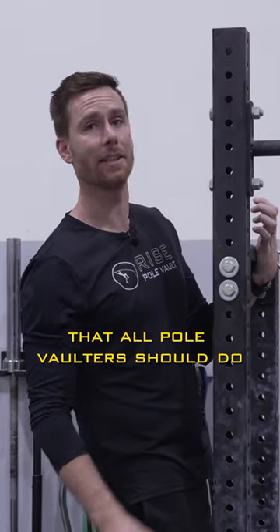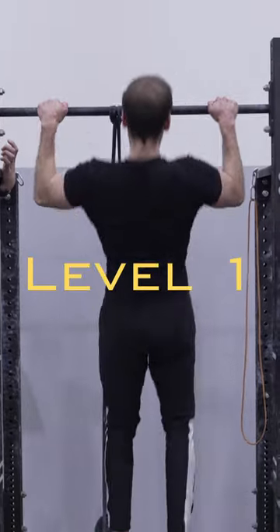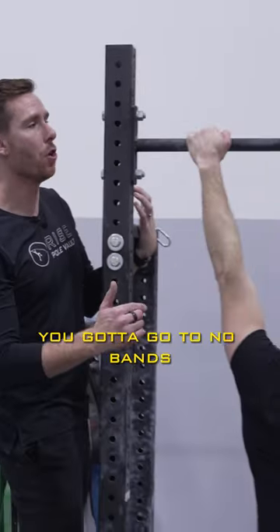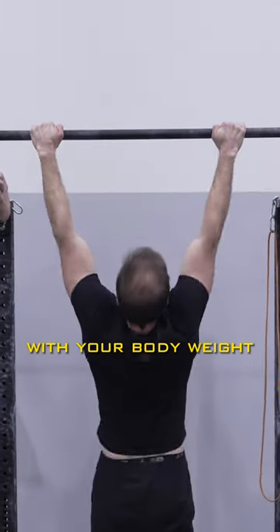Pull-ups are a fundamental exercise that all pole vaulters should do. Here's a progression starting with level one. Once you can do sets of ten with the smallest band, you go to no bands. Once you can do three sets of ten with your body weight, you need to add some weight.